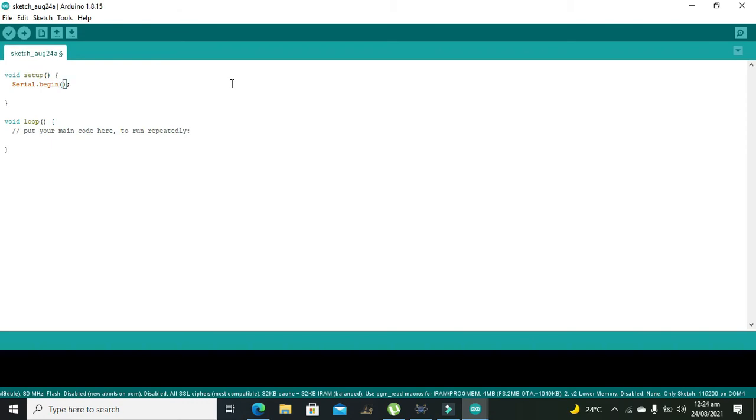In void setup, first of all we will initiate our serial communication. With the Serial.begin function we are able to communicate and show values serially on the virtual terminal.